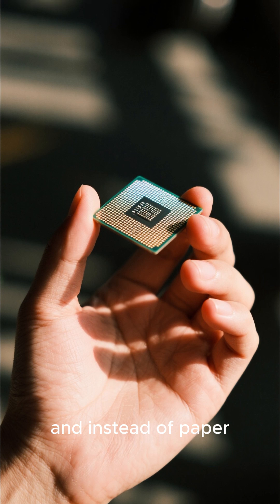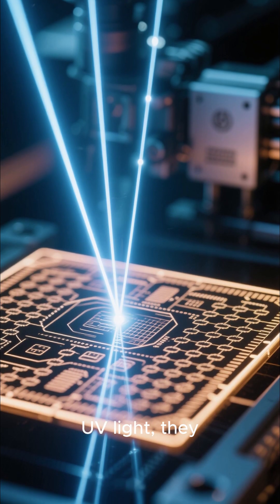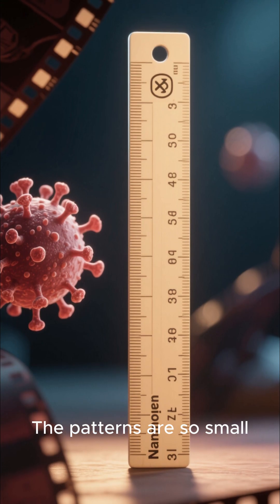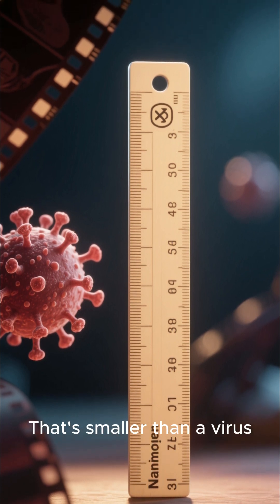Instead of paper, it's a wafer the size of a human fingernail. Using lasers and UV light, they write the patterns for the microchips — the circuitry that makes your phone work. The patterns are so small they're measured in nanometers; that's smaller than a virus.